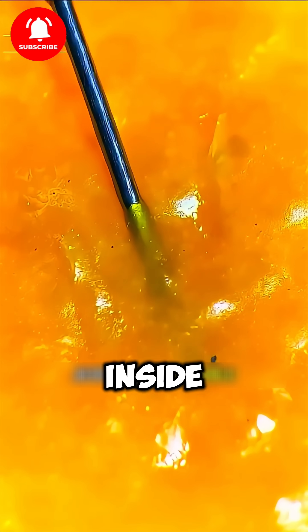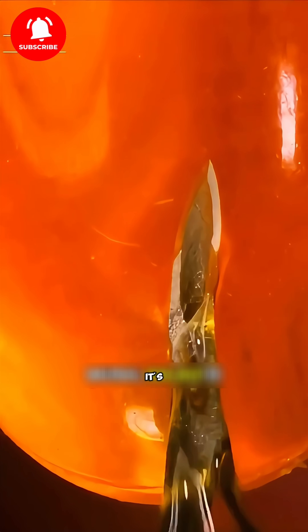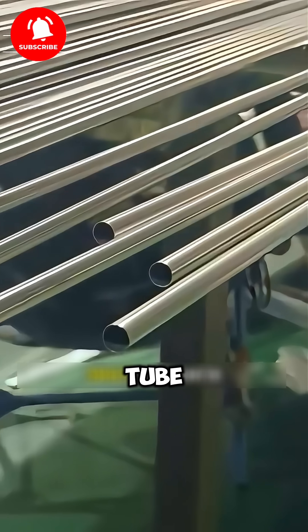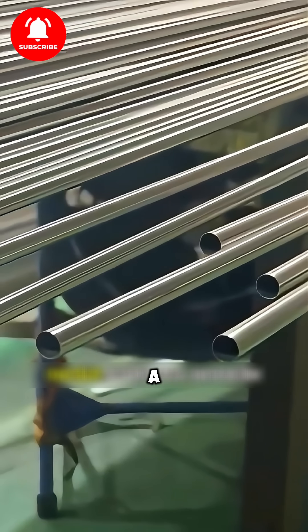Why is there such a tiny hole inside a syringe needle? Well, it's not drilled in. The needle is actually made from a metal tube, or cup, that already has a hollow center.